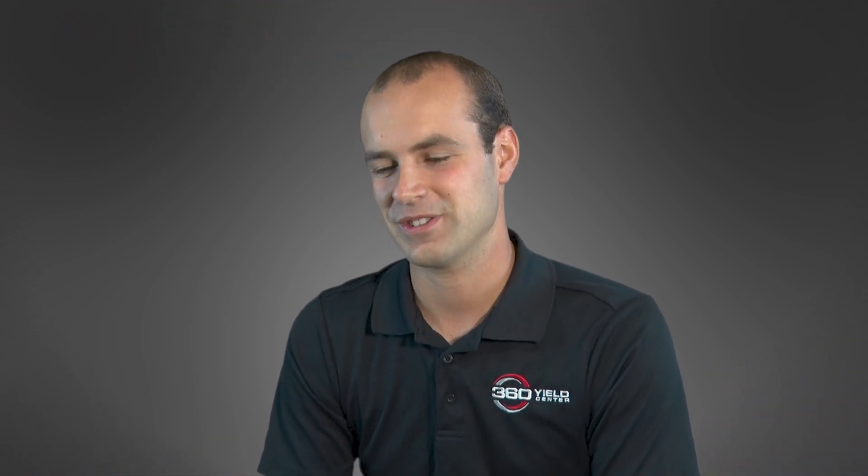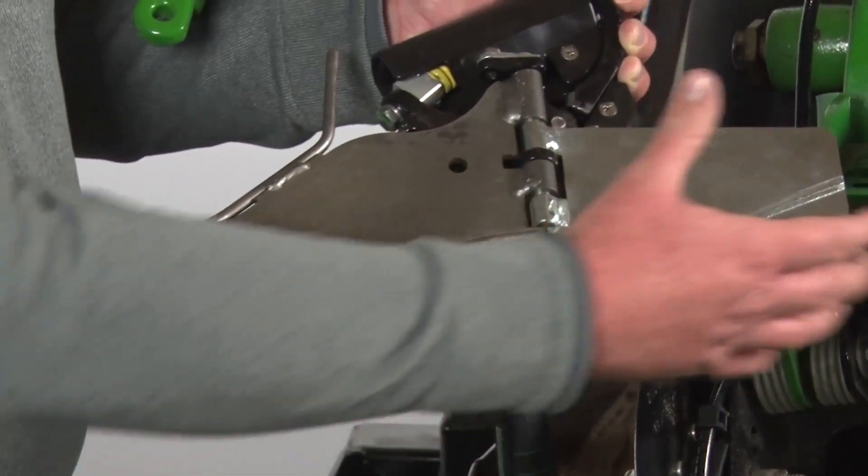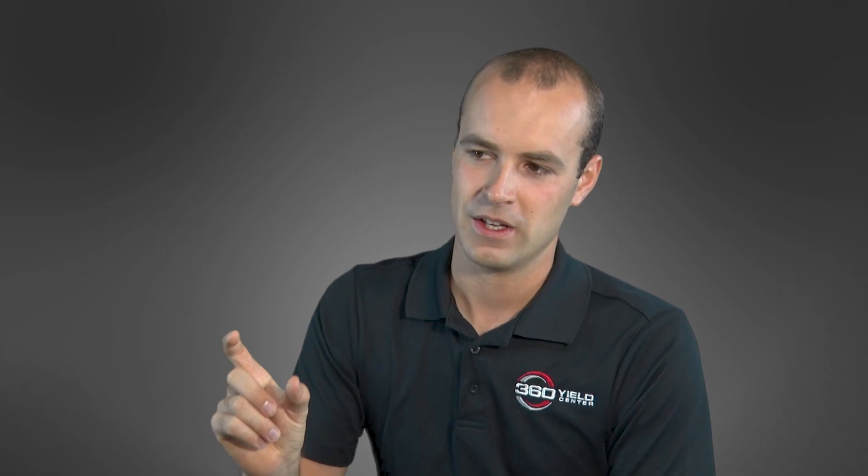Another challenge was what we call the trash guard — the small piece of metal on the front end of the blade. It handles the transfer of residue from the opening disc to the main blade. Without a trash guard, residue builds up ahead of the blade and eventually plugs the whole row unit. We spent a long time working on the trash guard, trying to get it so a corn stalk comes underneath the opening disc, rides right under the trash guard and under the blade, without disturbing seed or causing plugging problems.